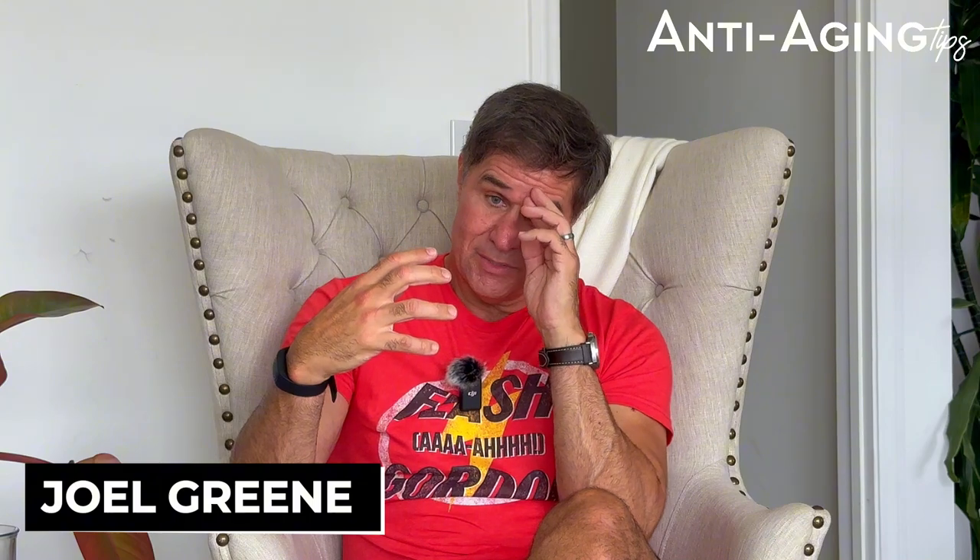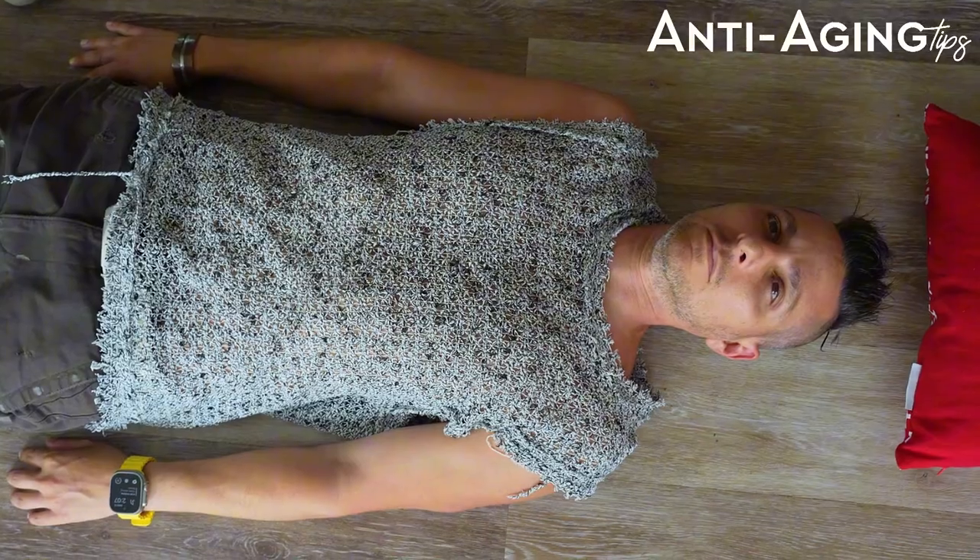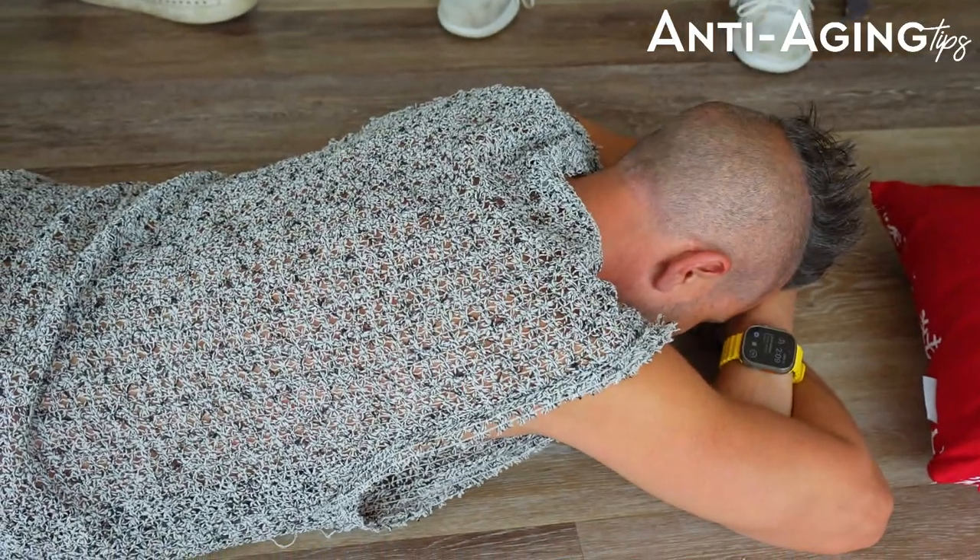One thing you'll notice as you get older is that if you didn't sleep well at night, you feel a little short of breath during the day. That's because the body is oxygen-starved. One way to make up for a bad night's sleep is to just lay in bed and hyper-oxygenate for about 20 minutes — lay down, breathe deeply, and rotate the body. After about 20 minutes your energy is back.